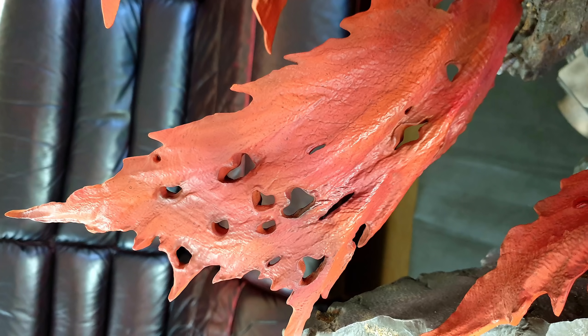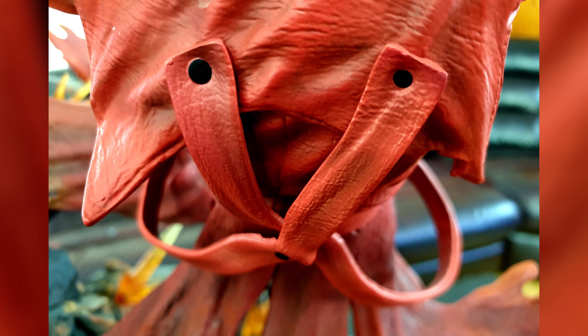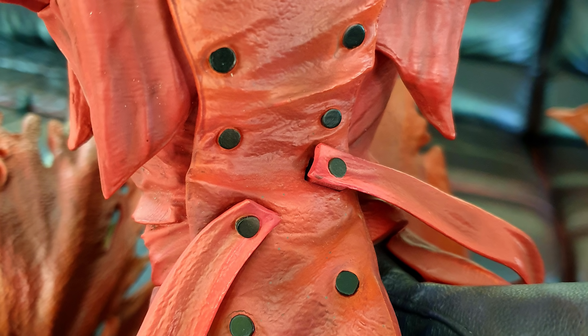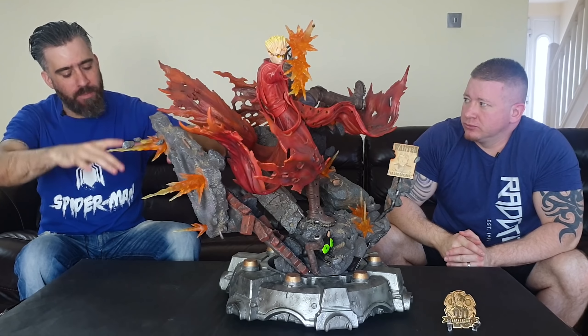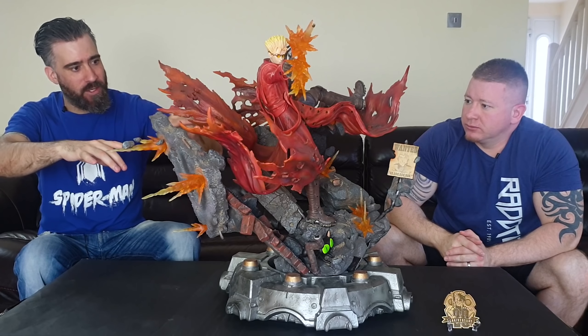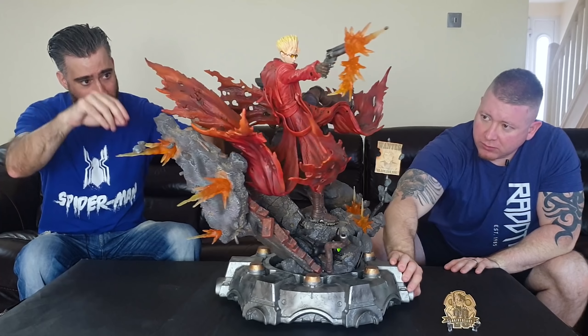The texturing on the PU coat is done really well. Regarding assembly, I'd recommend putting him on the base first and then attaching the coat pieces afterwards. Trying to hold four or five coat pieces and the statue simultaneously while inserting the peg is madness — you get tunnel vision focusing on the peg and knock the pieces on the side.